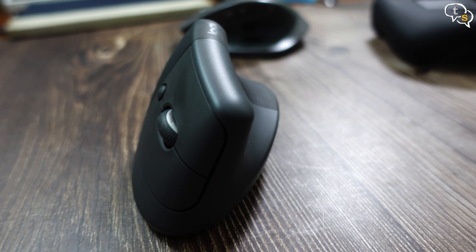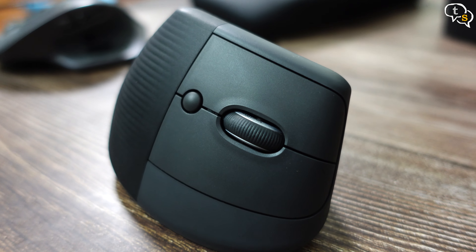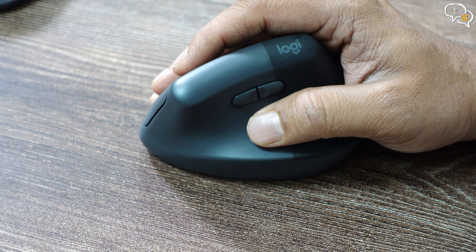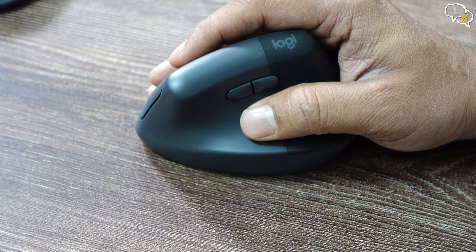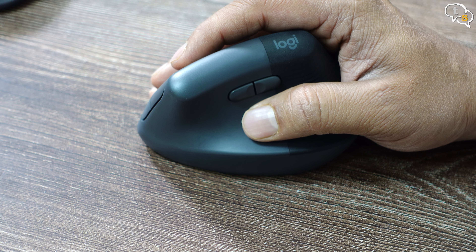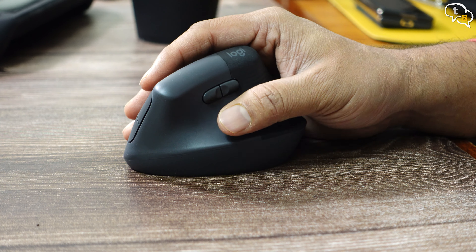There's no lighting anywhere on this mouse — it's meant for work, and that's reflected in its design. Build-wise, it's quite robust with no flexing or creaking anywhere. The rear rubberized portion makes it easy to grip. It weighs 133 grams, so it's heavy, and you do notice the weight when you try to pick it up off the table.